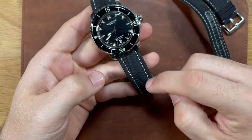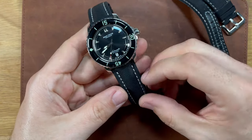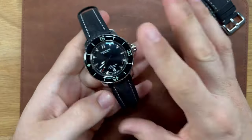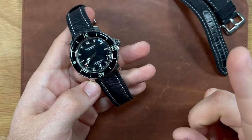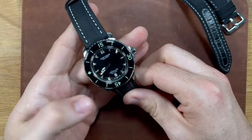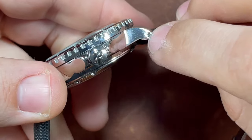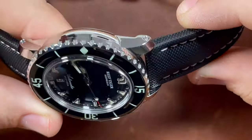I did a full review on the Artem straps — really great straps. This sailcloth material is super comfortable, zero break-in period. You can check out the full review up here, which I highly recommend. I personally didn't want to spend $20, $30, $40, $50 just to swap out these straps on this watch.